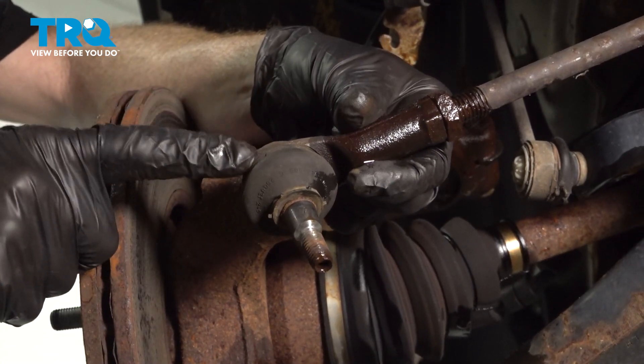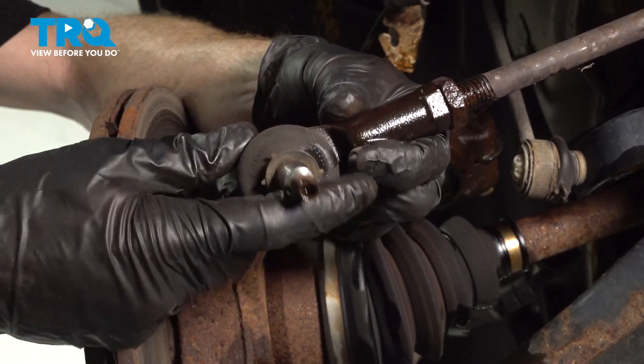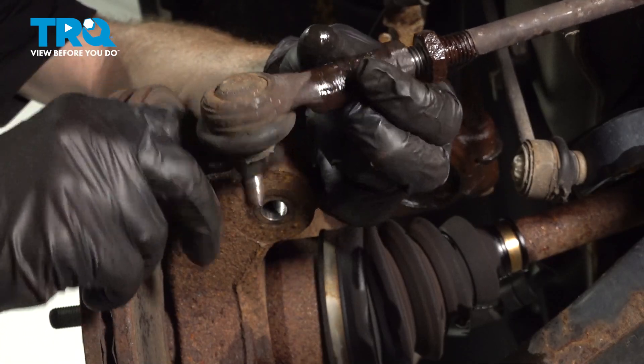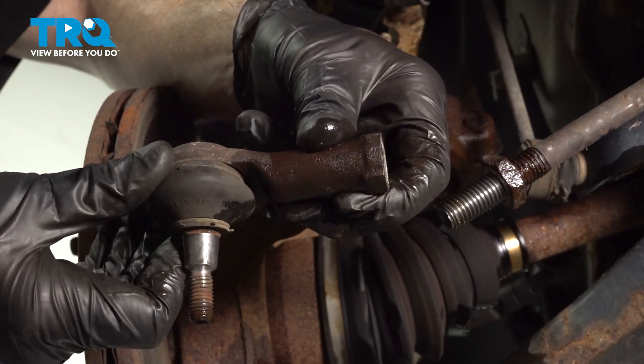Once you have that off of there, you're going to start unscrewing the outer tie rod end. It's important to make sure you count the amount of turns it takes to remove it — one, two, and so on. There it is, friends.